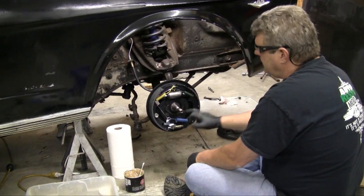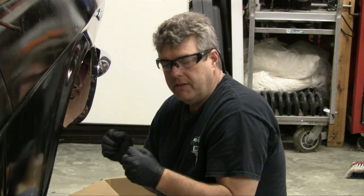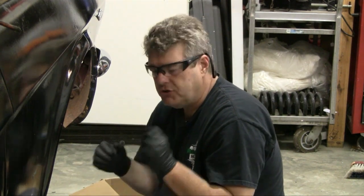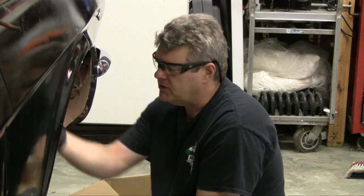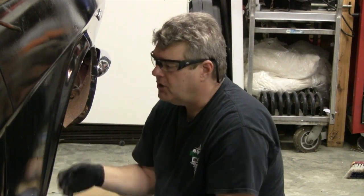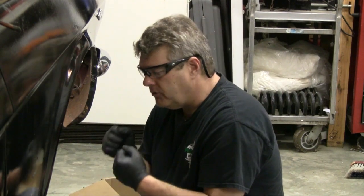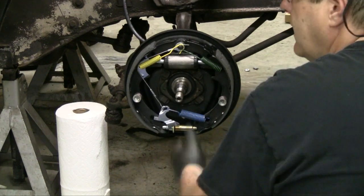Always recommend getting new components if you can afford to do it. I would recommend checking your drums to make sure you've got good turnout on them — if you can turn the drums, do so because it will save you a little money, but if you can't, drums really aren't that bad price-wise. You can get a new set of drums and a new set of shoes and rebuild your brakes. The biggest thing to keep in mind, especially on these older cars, is to check your backing plates. The backing plates are the most important part because without those shoes being able to ride correctly on the back pads, you're going to have some problems with the braking on the car. I'm going to clean this drum off, show you how to do that, and then we're going to finish up the installation.